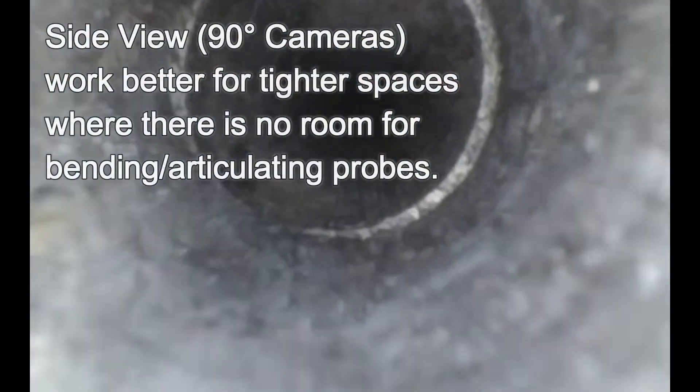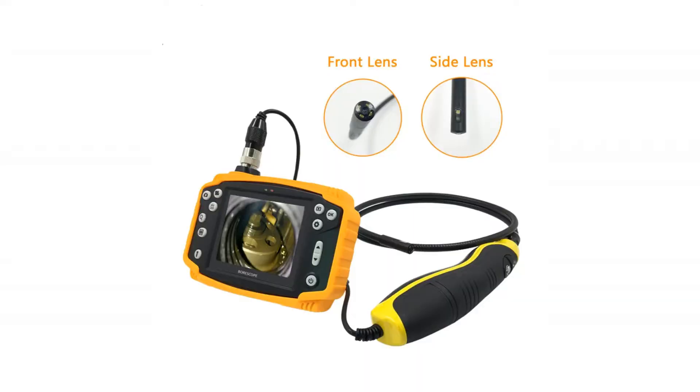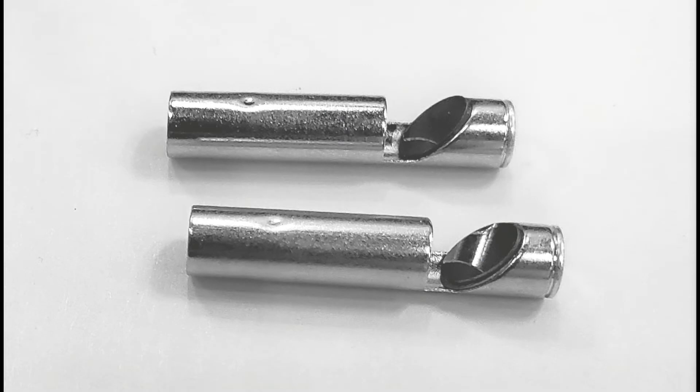Some enclosures are smaller and may not accommodate an articulating scope. In this case, if a side-facing view is needed, it would be better to consider a dual camera bore scope, which has two cameras — one front-facing and another camera facing at 90 degrees. Some cameras also provide attachments such as a mirror to allow for viewing at this side angle.